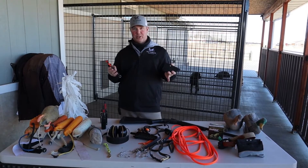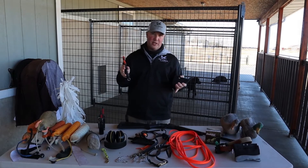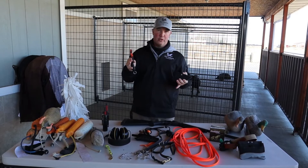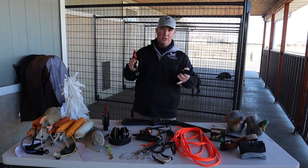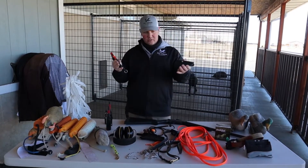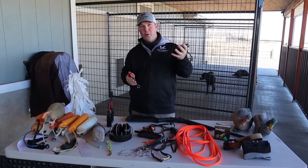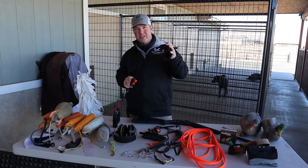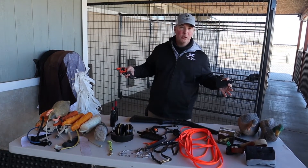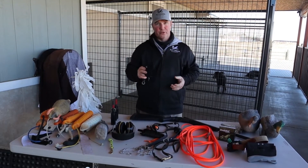It's also important to have a really good quality starter pistol. There are a lot of situations where you'll need a good pop to get your dog's attention or to continue gun-fire conditioning while working on steadiness. Make sure you get a good quality starter pistol, and if you don't have a holster, spend a little extra money and get one. It's a lot easier to stay organized when you start accumulating all these tools.